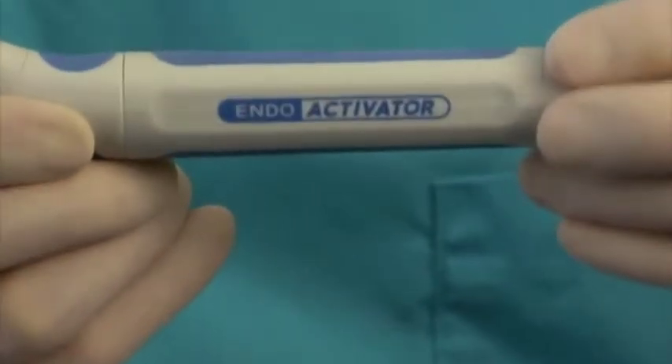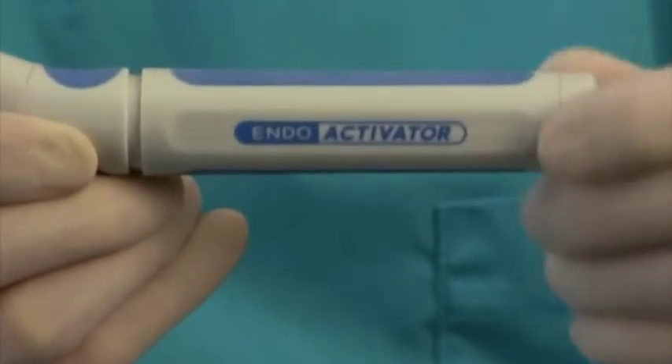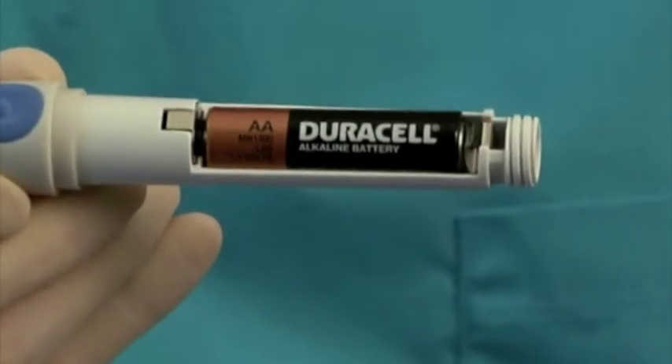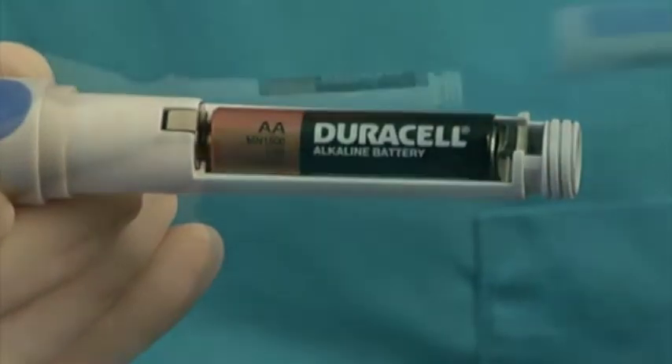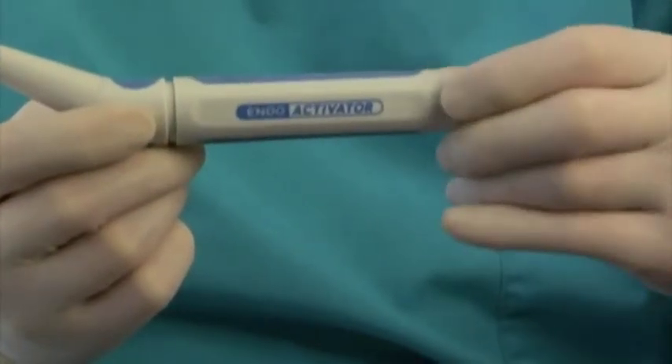To access the battery compartment, simply turn the non-removable screw cap counterclockwise to remove the housing. Remove the battery and replace with a premium-quality AA alkaline or lithium battery. Depending on use, periodically install a new, fully charged battery to ensure optimal performance.